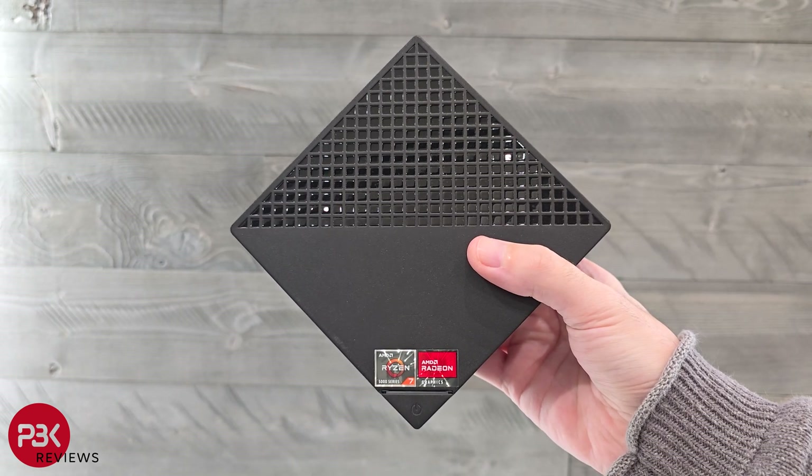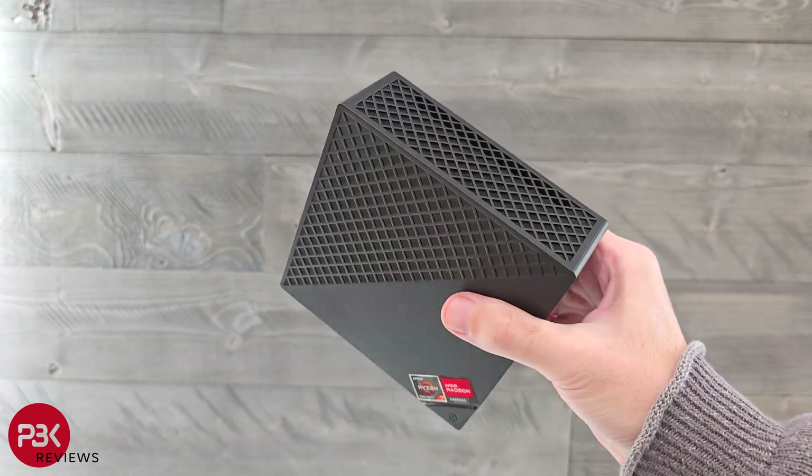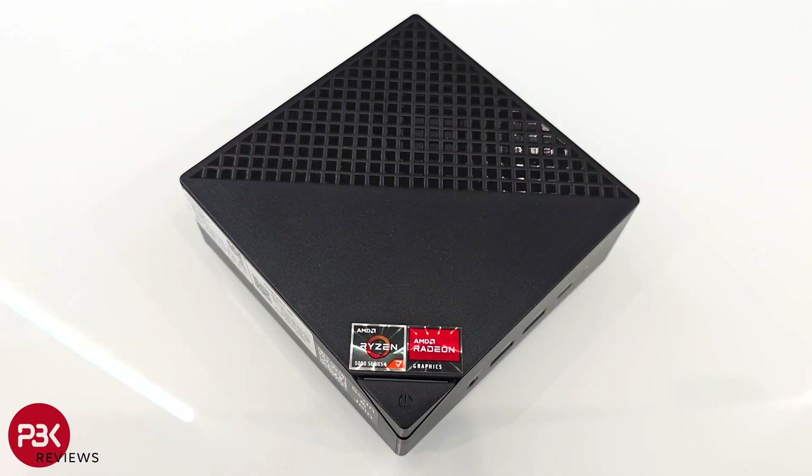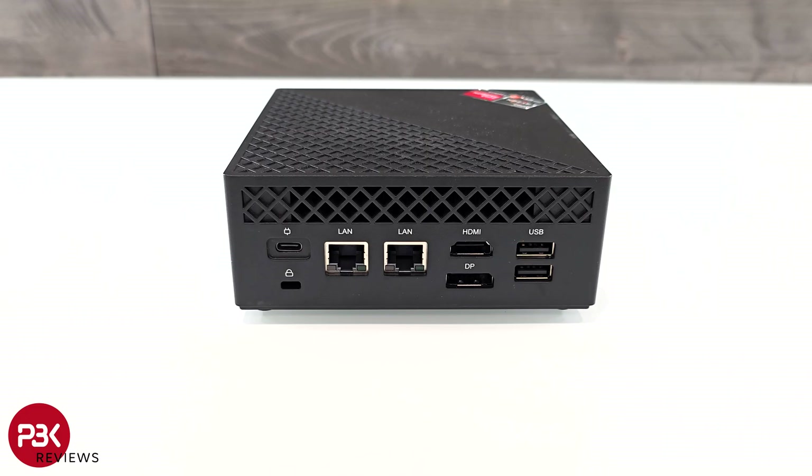This specific model is equipped with the AMD Ryzen 7 5800U with 16GB of DDR4 RAM. It has a 512GB SSD, and Bluetooth and Wi-Fi are also built in. Taking a look at the back, there's a USB-C power port, two LAN ports — one of which is 1GB and the second being 2.5GB — an HDMI and DisplayPort, as well as two USB 2.0 ports.